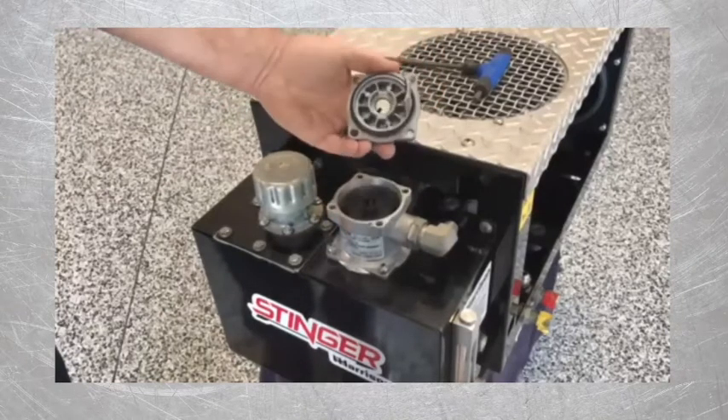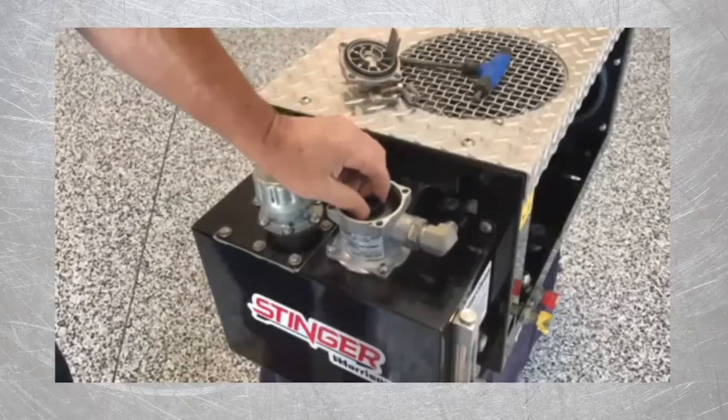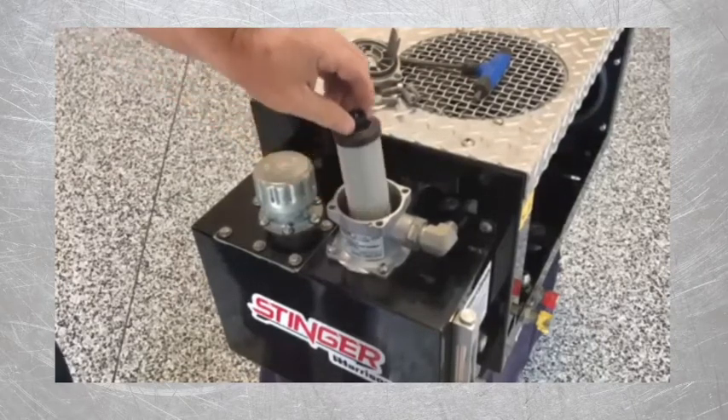Once these are removed, you can pull that cover straight up and it'll come right off. The cartridge filter is now accessible — just pull it straight up and out of the housing.